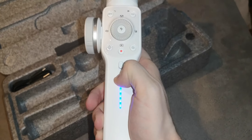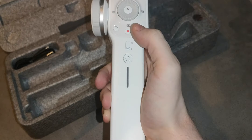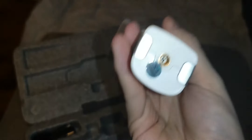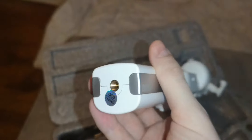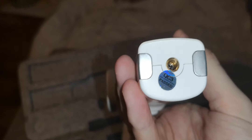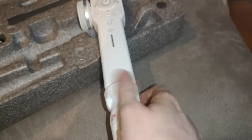To turn it off, you hold the button down for three seconds and then release. It's got the usual tripod mount and you screw it in like any other tripod — you can use any tripod with it.